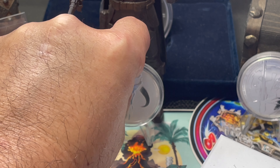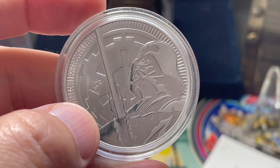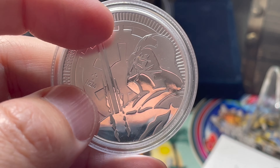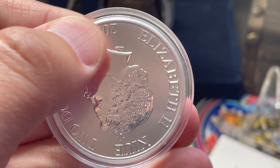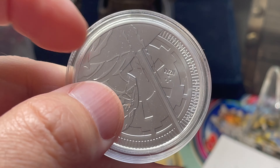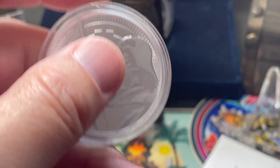This one's not Mandalorian specifically but it is my only other Star Wars coin not in the Mandalorian series. This is my Darth Vader — a 2018 Niue two-dollar coin with a mintage of 250,000, and it's got Queen Elizabeth on it along with an image of Darth Vader with his lightsaber.